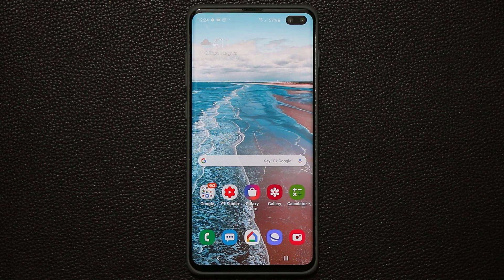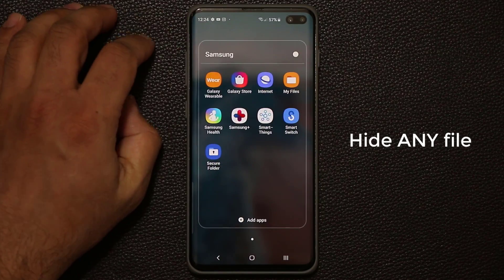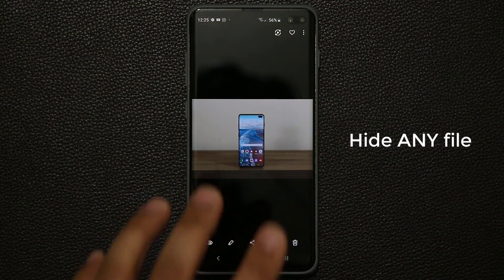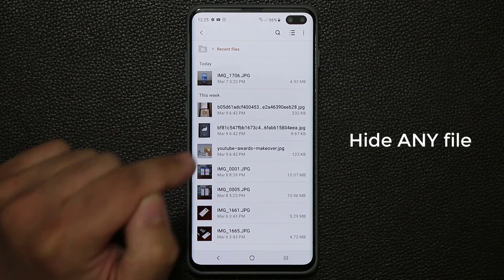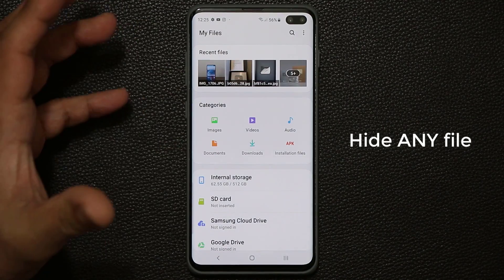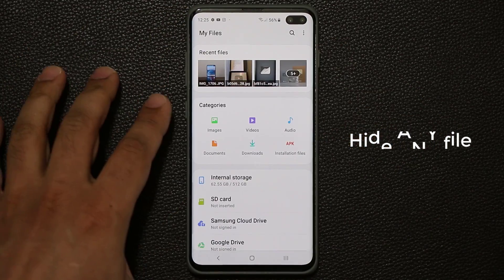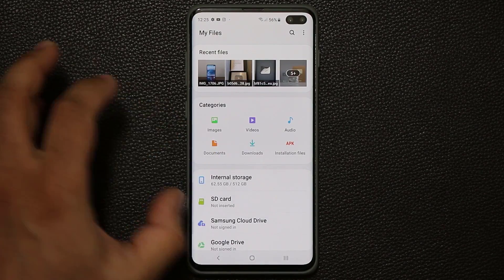One more thing — you can also perform secure folder operations from My Files. You can tap a file and move it to secure folder. It doesn't have to be an image — it could be a music file, an audio file, a PDF file, or even an APK installation file. Whatever you want can be moved to the secure folder from My Files. You can also access your SD card if you have one, or use your internal storage to move files back and forth.